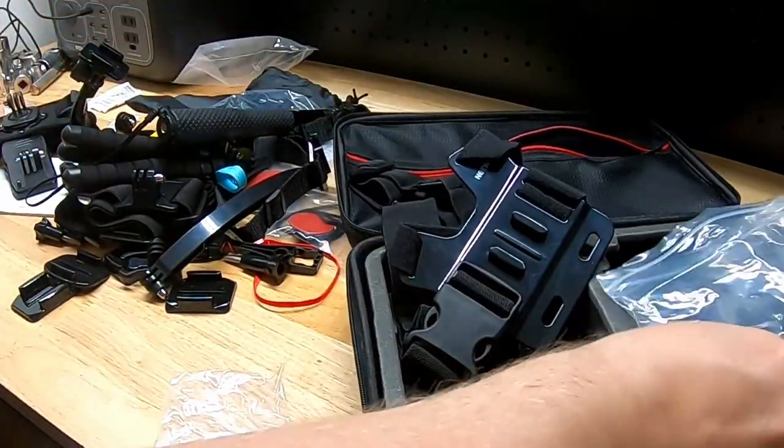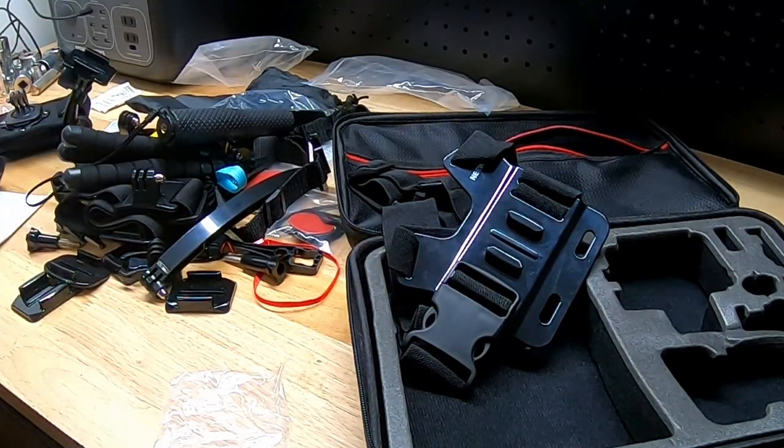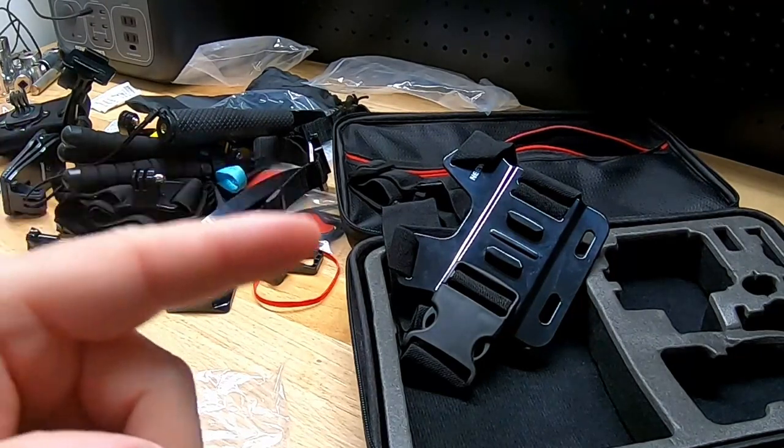So there it is. I don't know if that was exactly 50 pieces, but it sure felt like a lot as we were going through it. That's the 50-in-1 sports camera accessory kit by Newer. Thanks for watching.